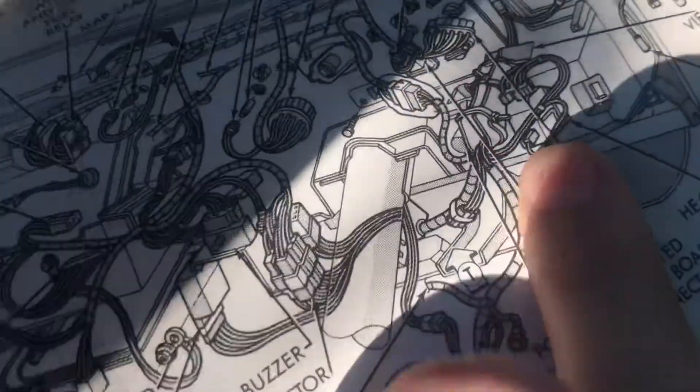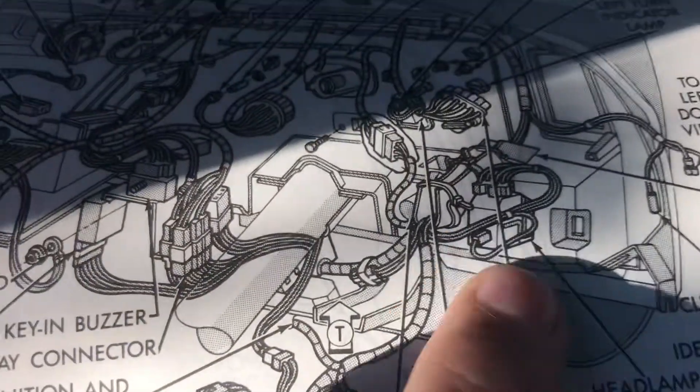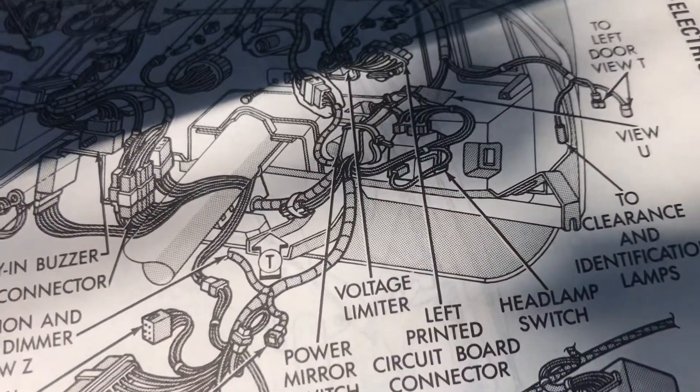And here's just another view — the headlamp switch — that gives you a better view of it. It's about $13 to $14. Put it in there, got it all good. And the way this gets ground is from that connection — just make sure it's also getting ground. There's a flat area with the threads, and between there just make sure it's getting ground. And that's what fixed the headlights for this truck.